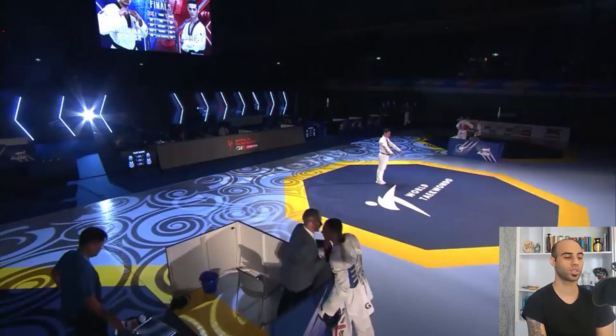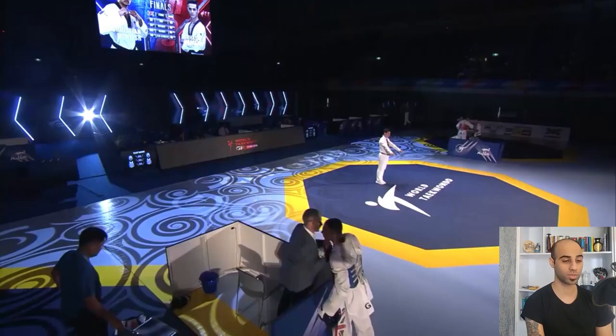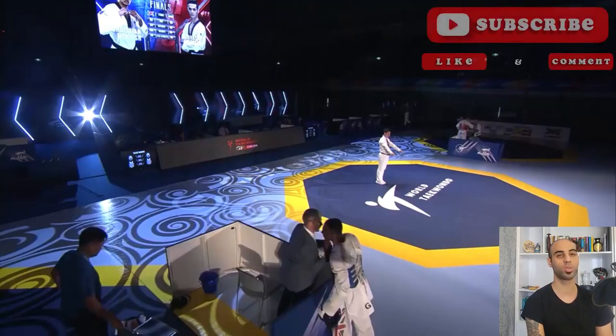Hello guys, welcome to my channel. This is the third video of analyzing and breaking down TKD sparring. I want to thank you all for your support in reaching over 100 subscribers. I hope we'll get to 1000 subscribers with your help. I wish to create more videos with perfect details covering other areas in TKD like trainings, techniques, tactics, and lifestyles. Please share these videos with your TKD friends.